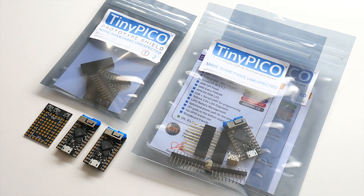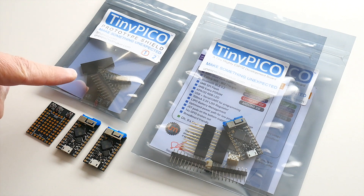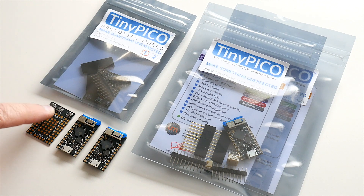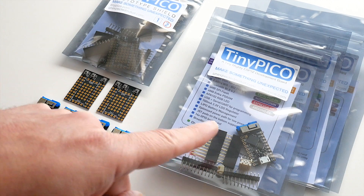The second pack is a two-pack of TinyPicos. You get two TinyPicos, and we also throw in a prototype shield. This shield comes with male and female headers in the bag, and two buttons already connected to IO 14 and 15, plus a reset button.